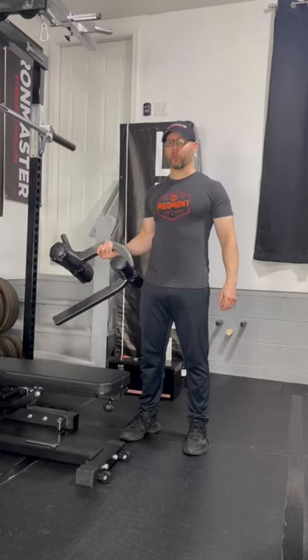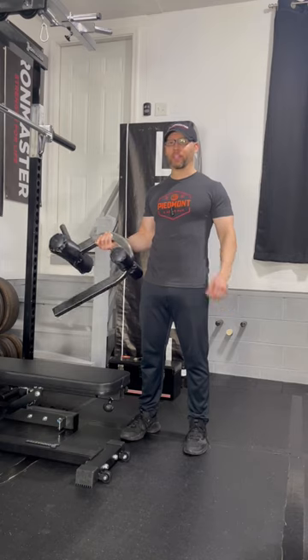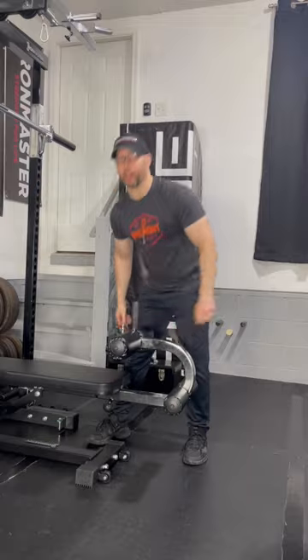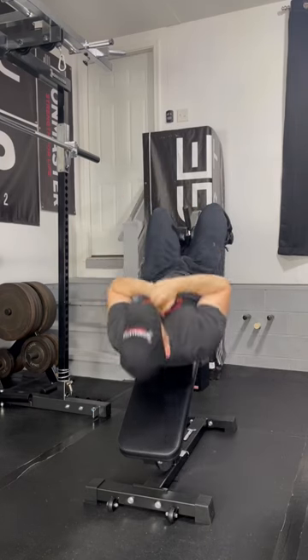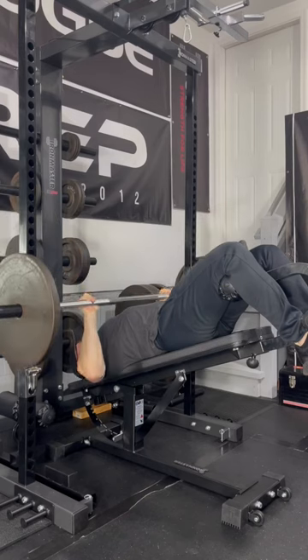Here is a closer look at the Iron Master Super Bench Sit-Up Attachment. This is my favorite and I think the most versatile of all the attachments, and it connects into the Super Bench very easily. It's easy to get in position and it works great for very steep sit-ups. It works great for barbell, dumbbell, and IM2000 decline presses.